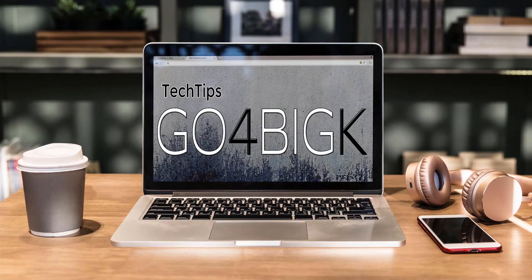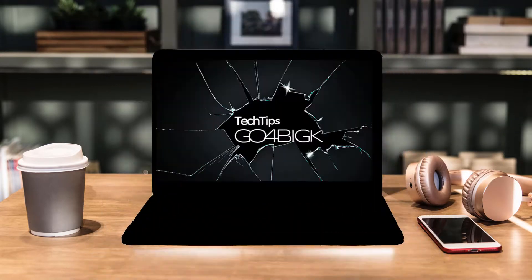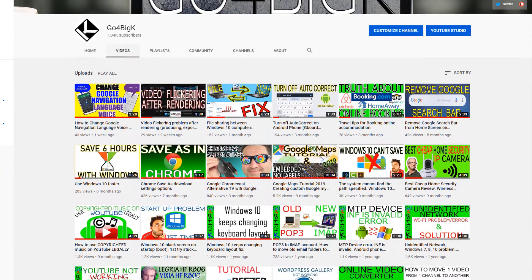I am going to talk about a budget video editing laptop I bought over a month ago. My name is BK and on this channel I do small tech tips and tutorials, mainly solving software problems.